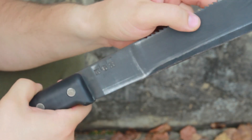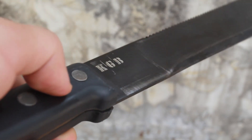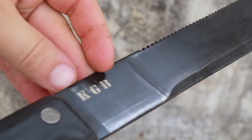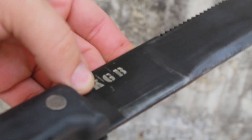Let me get a brush and clean it up. Pretty nice, right? Let me get a better angle — this etch is actually pretty deep and I like that. That's legit.